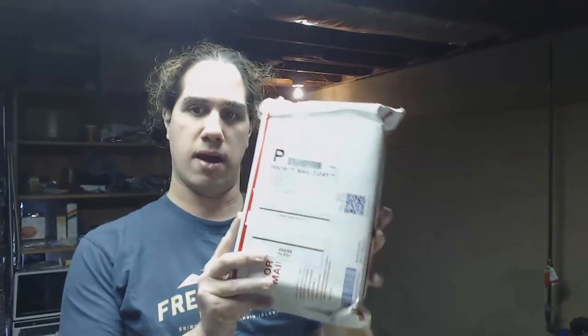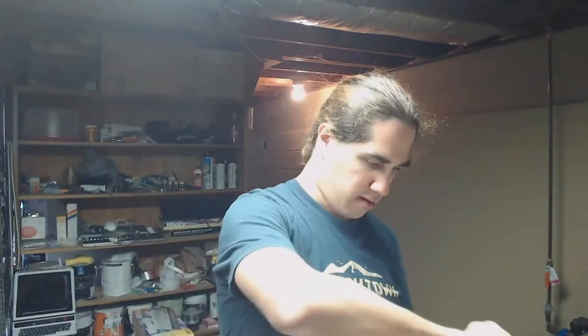But before I open, first a nice sip of coffee from Starbucks — not sponsored. First is this package which I got off eBay. I want to know what this is based on the return address, so let's just open this up.